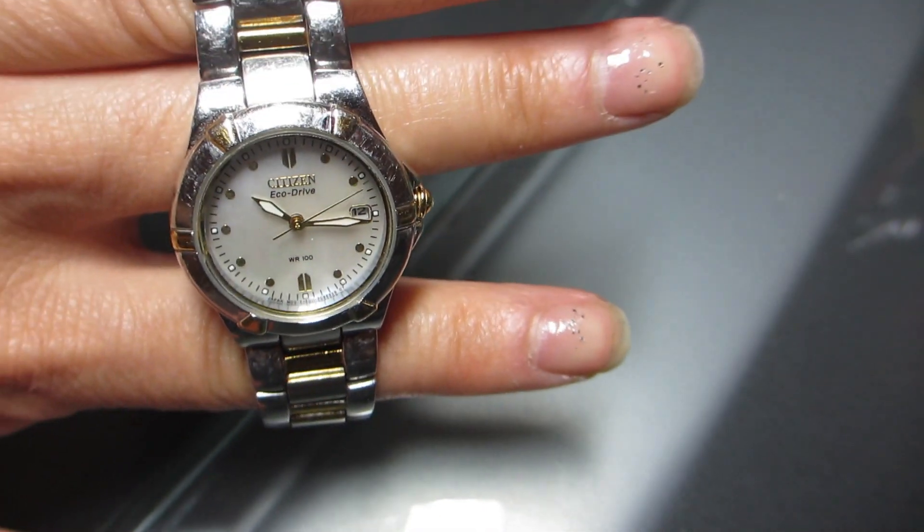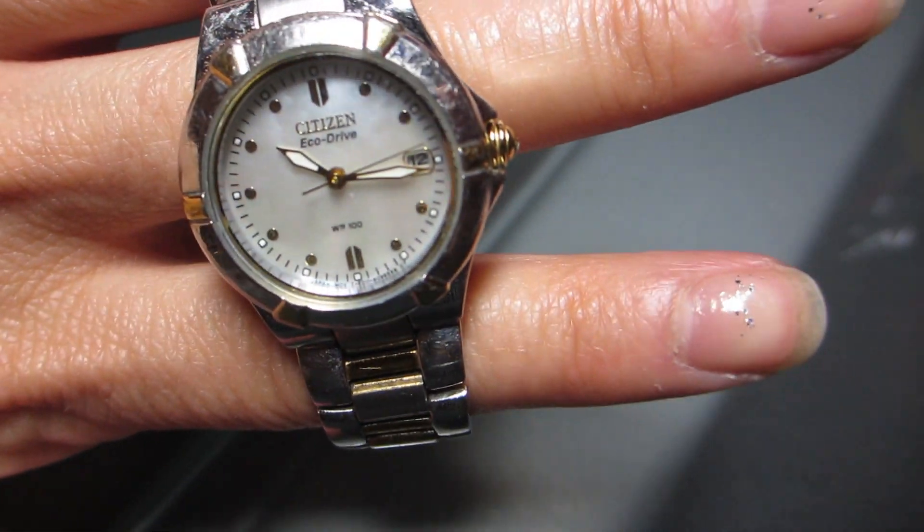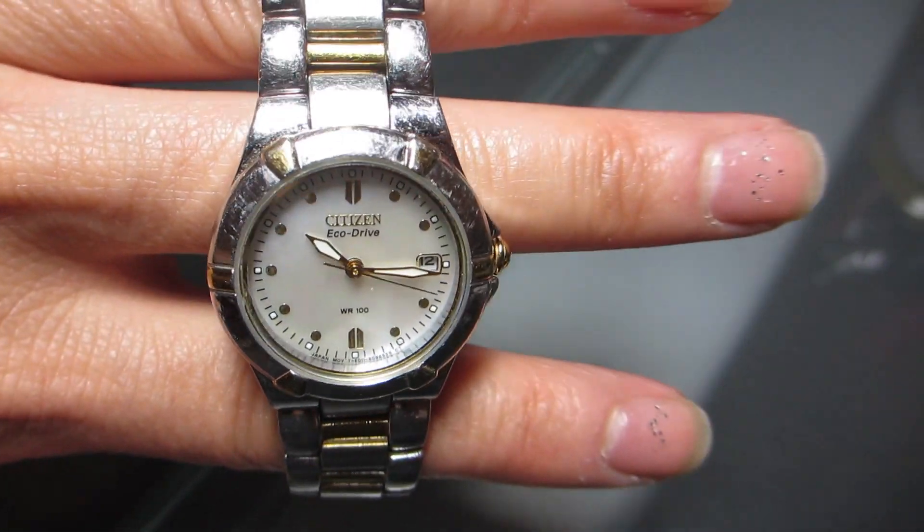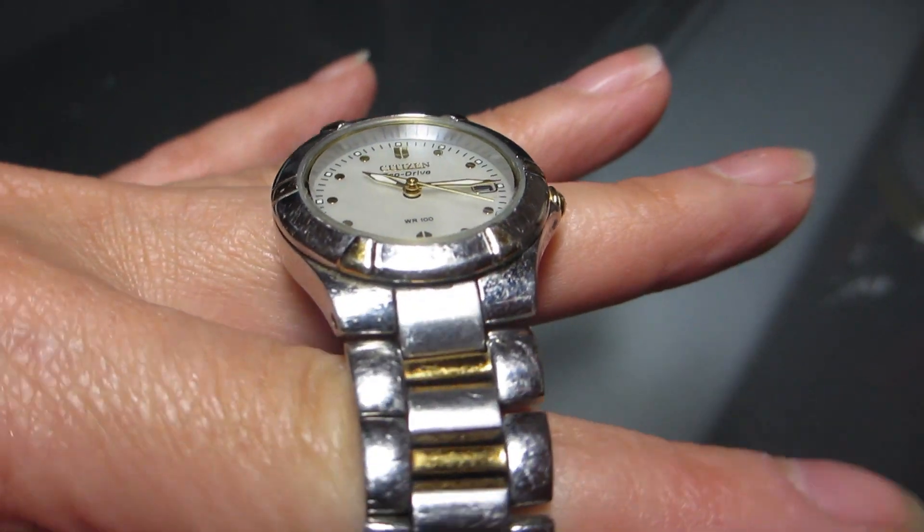To recharge the solar-powered analog watch, I would recommend exposing it to either sunlight or artificial light every day if you can. Just don't place it directly under a hot lamp or on your dashboard where it may get overheated.